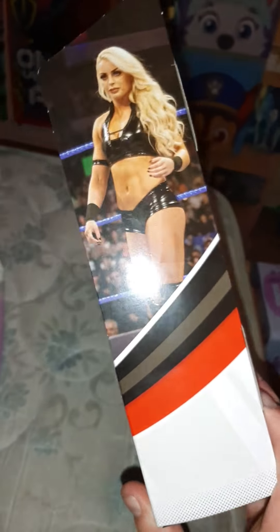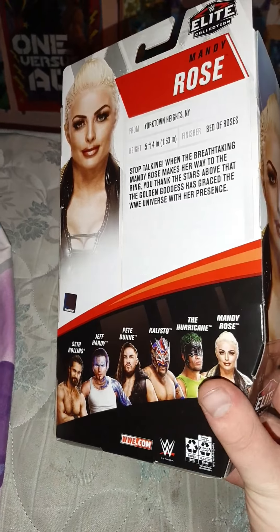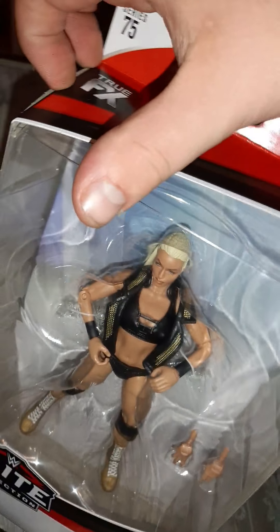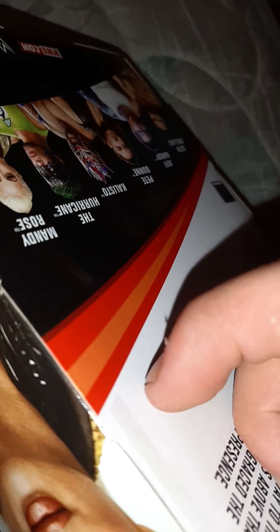And then the other side, and there's the back of the box. Alright, let's get this open. We have to do it from there — I'd do it from the side.